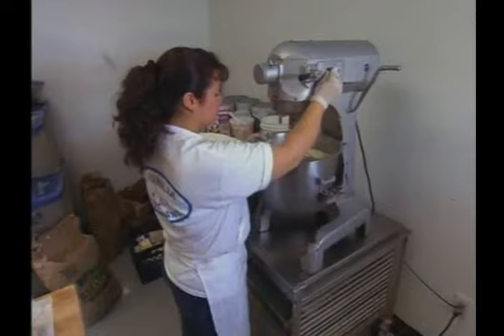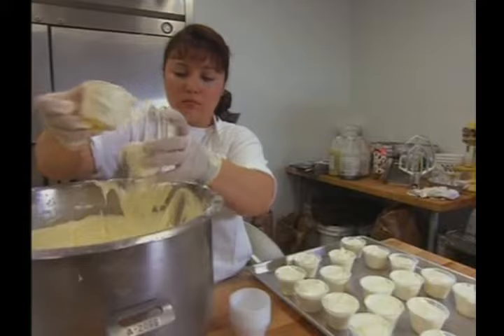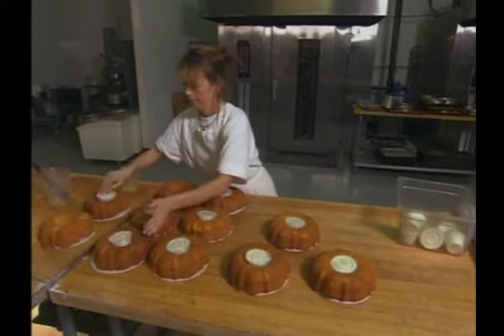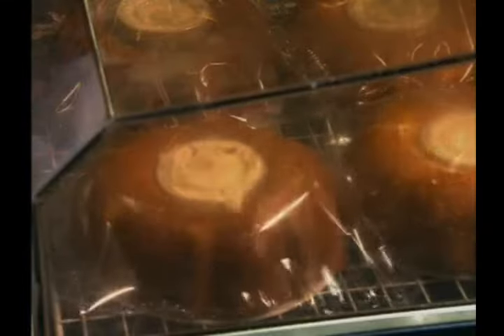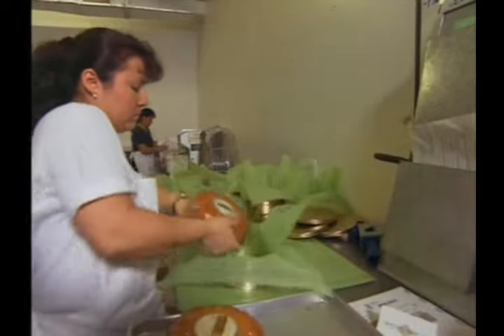While cakes soak up juice, a frosting is made from cream cheese, sugar, and key lime juice. Since many of the cakes are mail-ordered, pre-frosting is too messy. Instead, 4-ounce cups of frosting fit into the center of the cakes. Cakes are then shrink-wrapped, packaged in tins, and packed for shipping quickly.